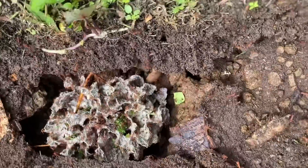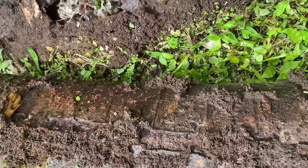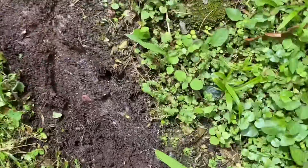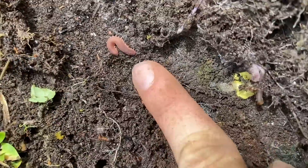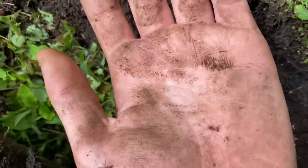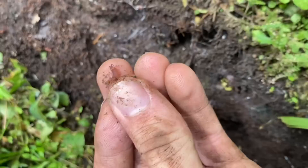More leafcutter ants, and they're just storing more leaves — kind of in a frenzy now. And down here we have a little velvet worm. This one definitely needs to be saved — the ants are biting me now. I'm going to take this one and relocate it.